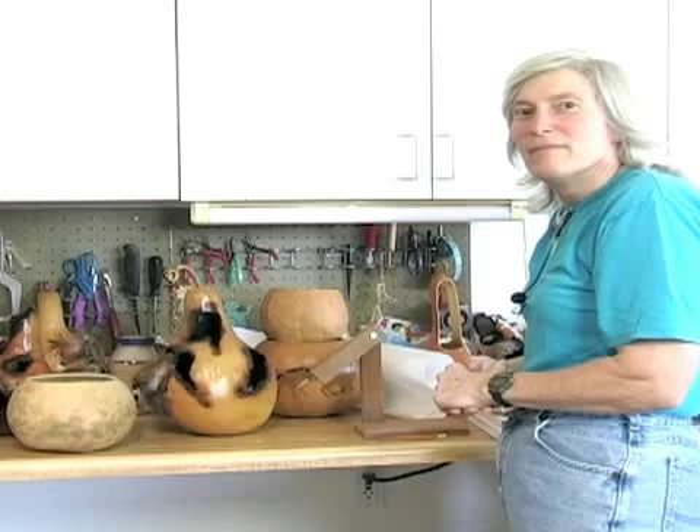On behalf of Expert Village, my name is Karen Locasal and I'm here to tell you about crafting with gourds. How to cut your gourd.